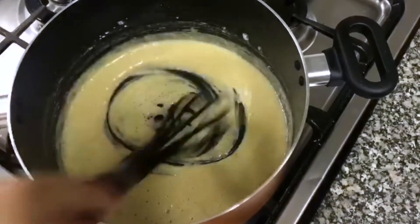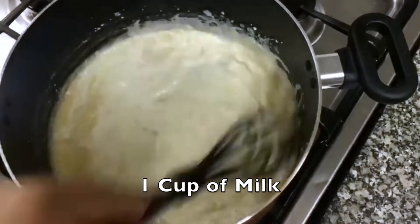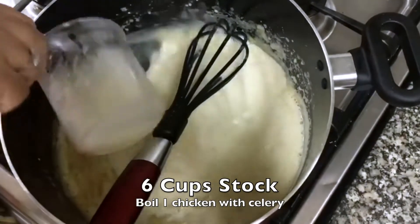Look, it's turning a little gulabi (pinkish). It's 1 cup of milk. We need to add chicken stock — 6 to 7 cups.